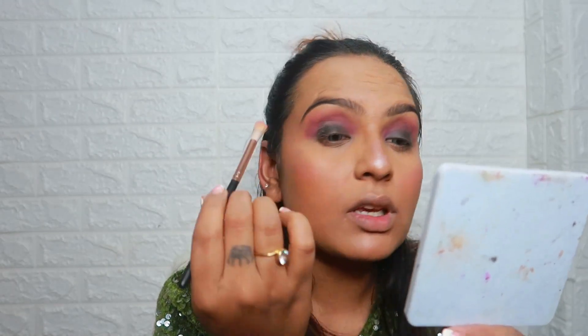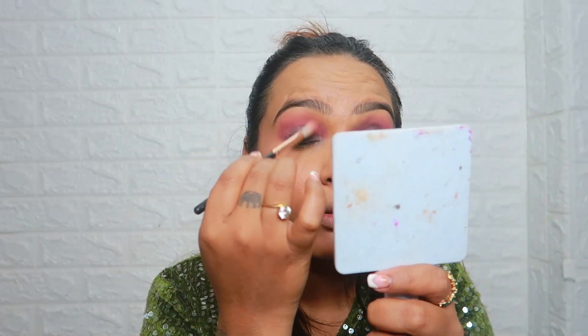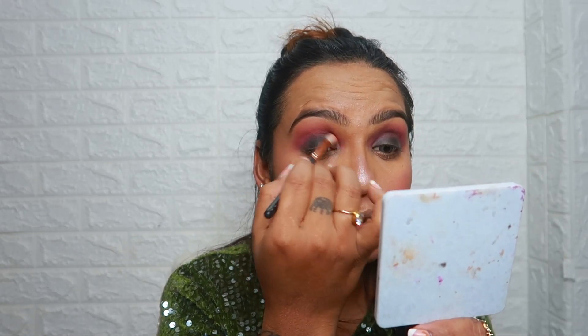I can see my eye shadow is a bit dark. Now I will clean it and start blending again. This will be the tone of your eye shadow and it will look good too.